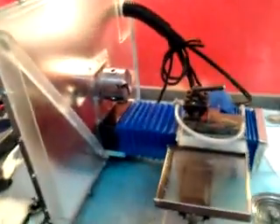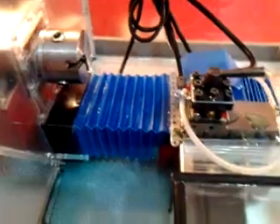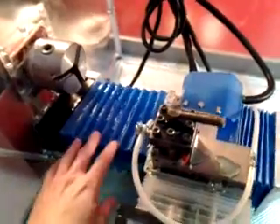Just a quick update on some modifications that I've been working on the CNC machine lathe here. I got my coolant setup finished and covers on the ways.